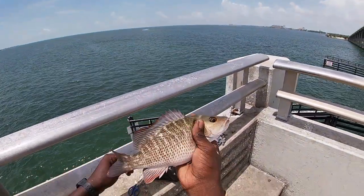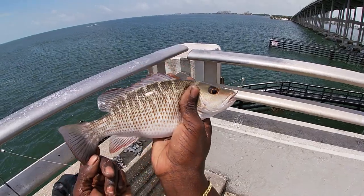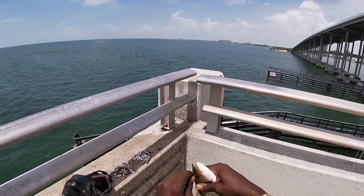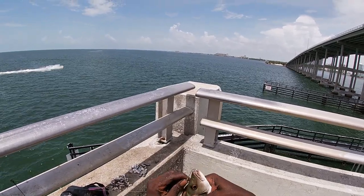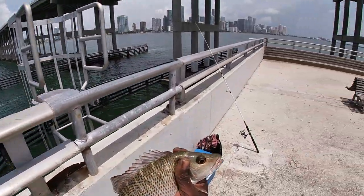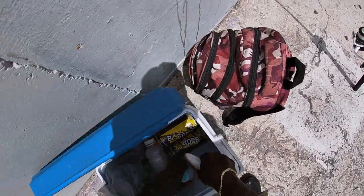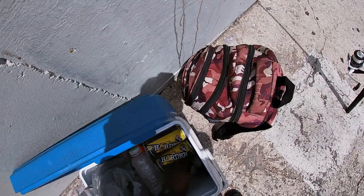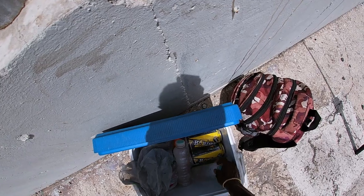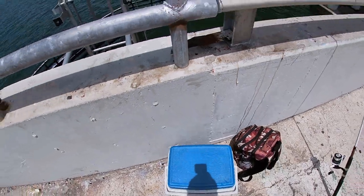Look at that hook — perfectly right in the corner of the lip. Look at that beautiful fish! We're testing out the GoPro today, brand new camera, seeing if we can get a little catch and cook going. I'm gonna get this guy under some ice. I might not be cooking them whole today — I'm probably going to fillet them. Let's get him in the cooler — under the ice. That's one, let's get some more!